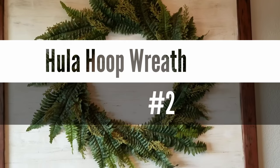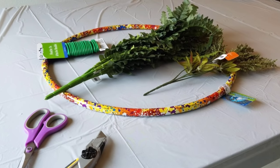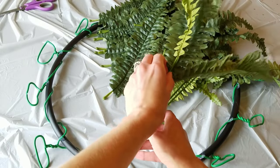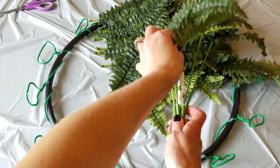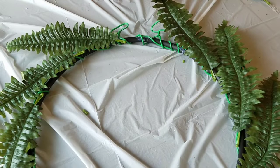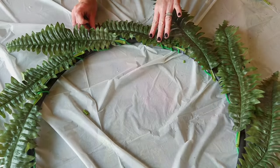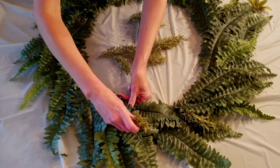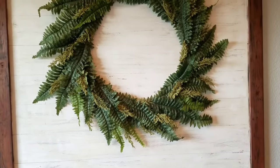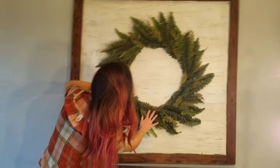Number two on my list is another wreath — my hula hoop wreath. I feel like this is my most underrated video. All I did was take a hula hoop, some fern from Walmart, Dollar Tree floral, and Dollar Tree twisty tie. I took the twisty tie all the way around the hula hoop, and for five dollars this is how much fern you get from Walmart. Using a hot glue gun I went around and glued down the ferns, doing about two and a half passes with the amount of fern you get. Then I went back and applied the little 97-cent picks from Walmart. This thing is almost three feet wide — it's amazing, and I get compliments on it all the time.